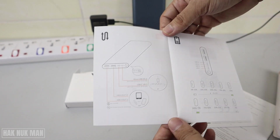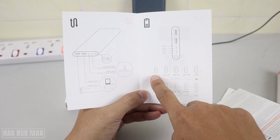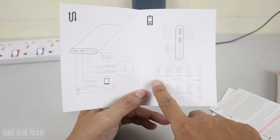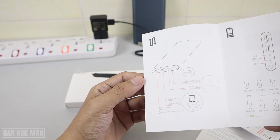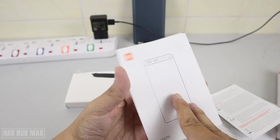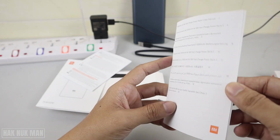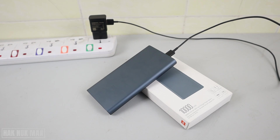Also inside the box there are many documents. This one is a user guide — you can check it out. It shows the battery percentage indicator, from low to full and full to low. There is also additional information for the power bank, a user manual book, and a warranty notice.